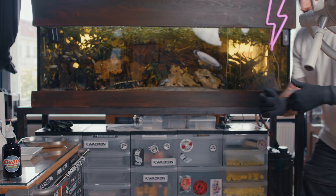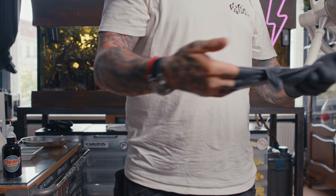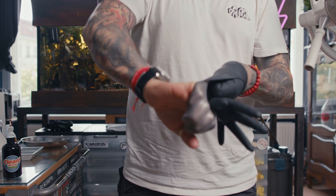For the cross-contamination cleanup, you remove your gloves like this so you don't touch your hands, then turn them inside out. Thank you very much for watching, see you next time!